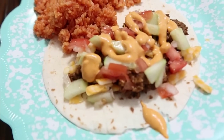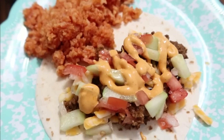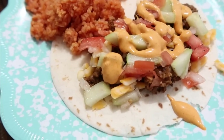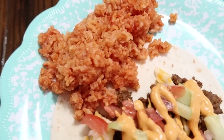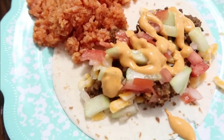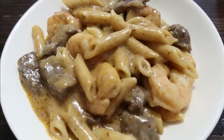I was eating mine on a regular taco shell with some pico on top, some shredded cheese, and some Taco Bell chipotle sauce — I think I got it from Walmart. And the Spanish rice on the side.